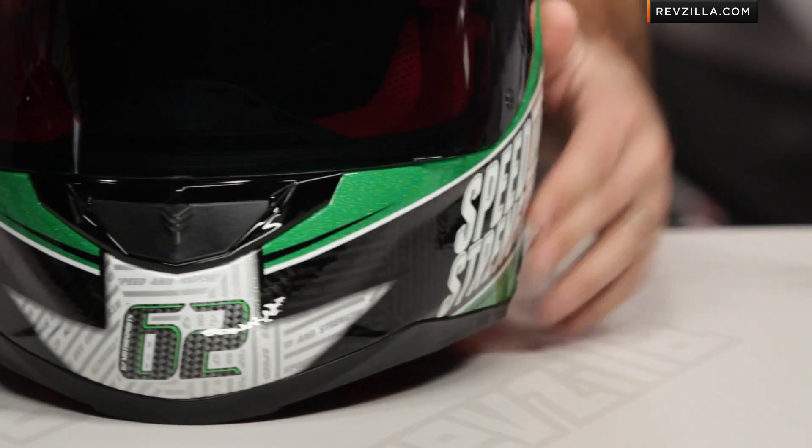All in, I like it. I think it's a solid graphic from Speed and Strength, and I think it's going to match up well with the rest of their collection. Especially for you Ricky fans out there — the green is the one that really, really sets it off.